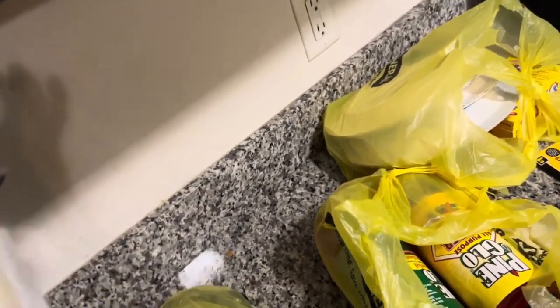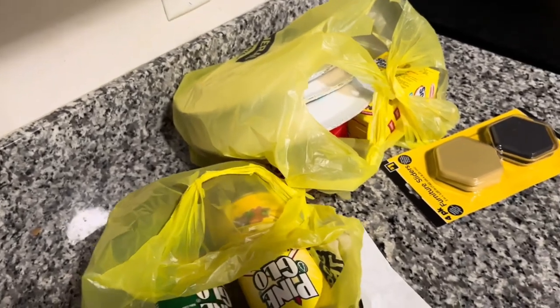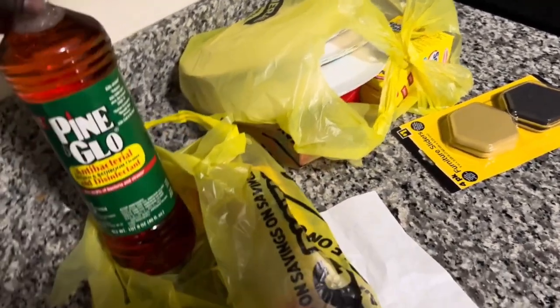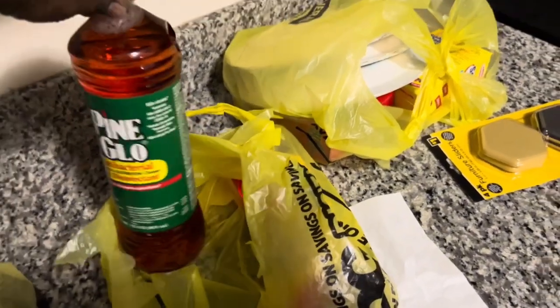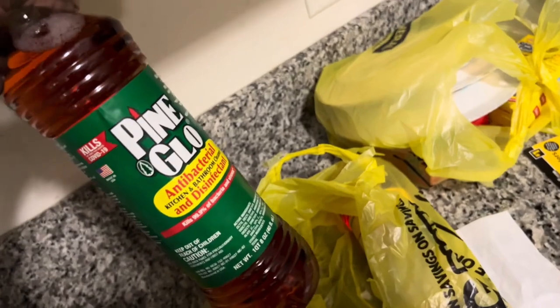Another item is the trash bags — I went and got two of these for one dollar each. I also bought the palm multipurpose cleaner — I'm going to use it for multi-purpose cleanup, for one dollar each.